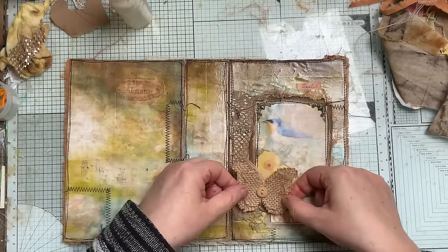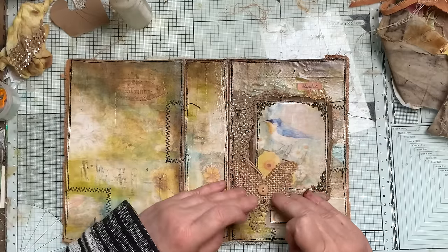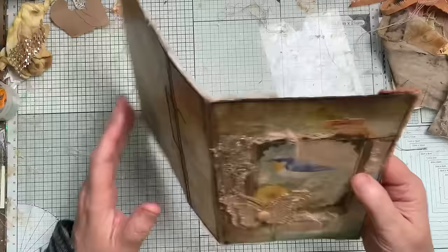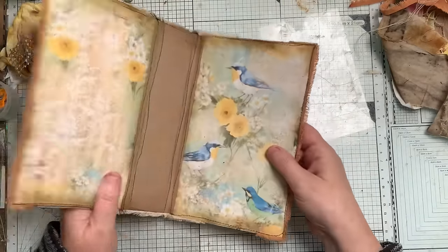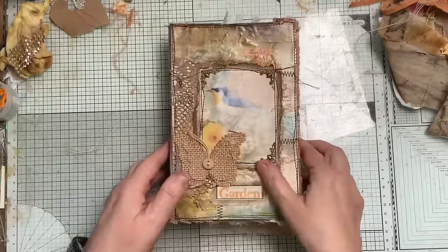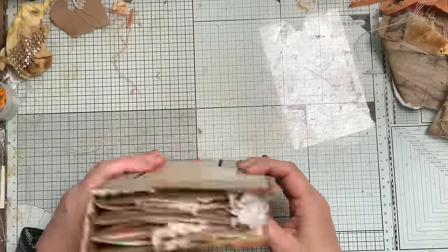Hot glue is good for things like this. Good excuse to use some of those — I bought them years ago! There we go. Time you put your signatures in I don't think I've got any left for this journal but I shall pop one in just to show you. Then time you fill it out with things, it will be fine. It's perfect — I like it! There we go.